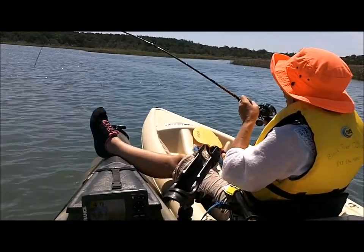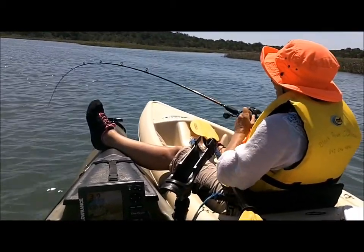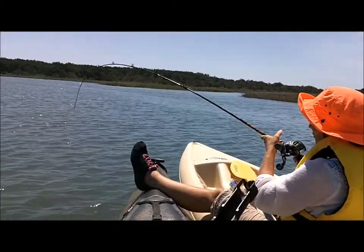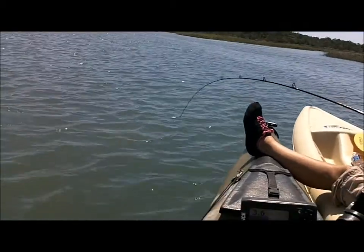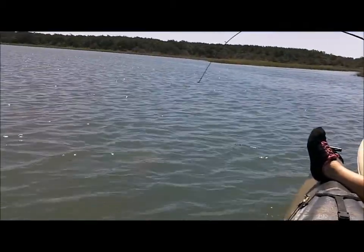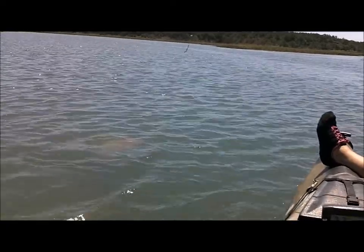Yeah, just easy back and reel down. That's good. I see color. You do? Oh, that's a big stingray. See it? Yeah, I sure do.